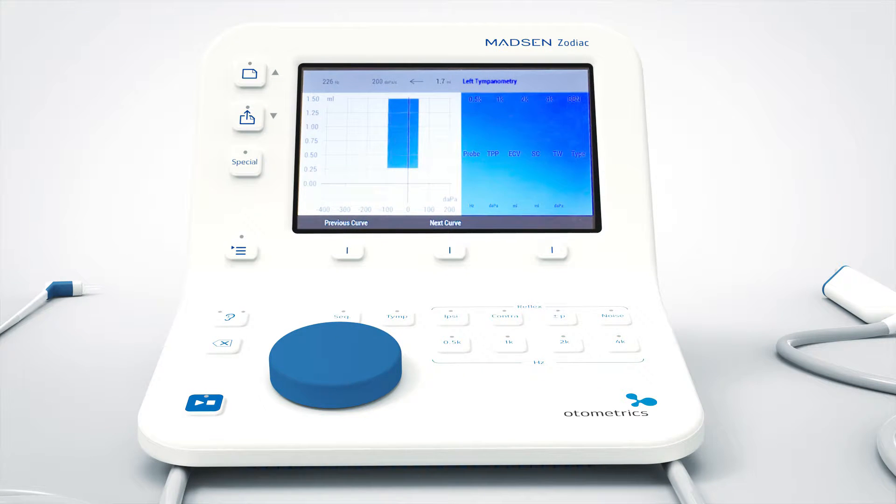In this case, I want to perform a manual tympanometry test. Manual tympanometry is a special test. To reach this in the diagnostic or clinical version, you just have to press this button called Special.